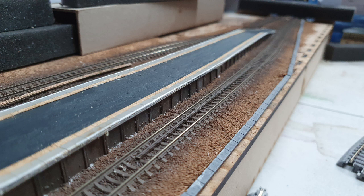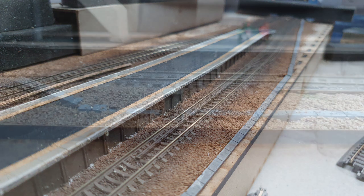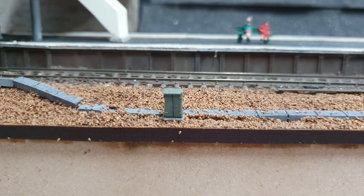To go along with the trunking I also added some lineside boxes, which again you see everywhere on the network. These are just straight from the packet — they're from Grain Farish I think — and just glued in place.